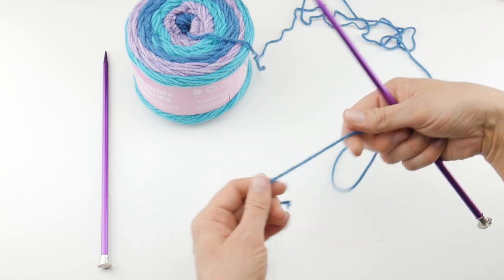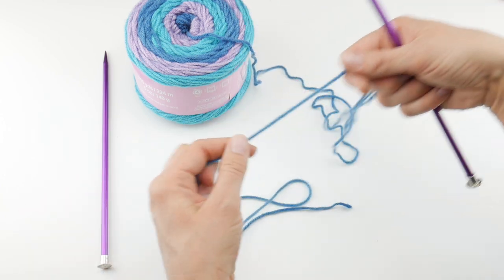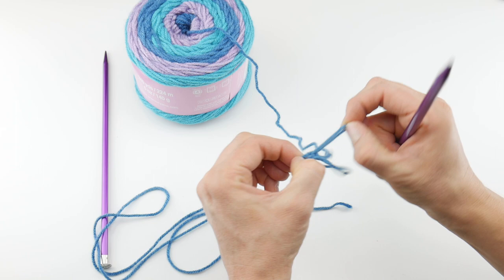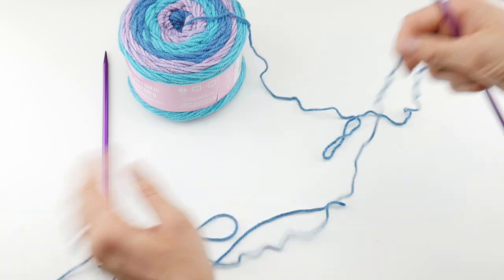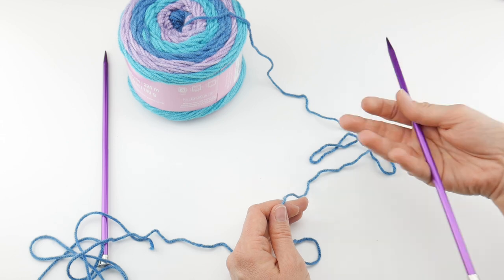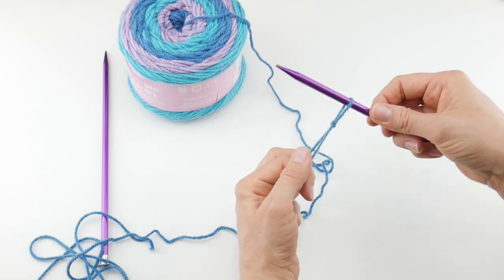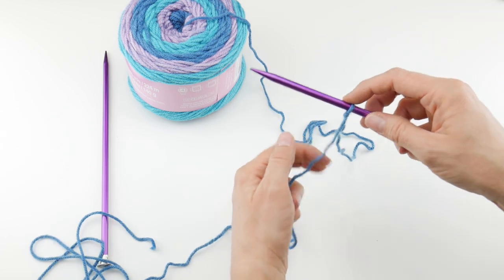For the long tail cast on, you need to measure a long tail — hence the name. I'm going to do about 24 inches of a tail, which should give us more than enough yarn to get started. To begin, put a slipknot on your needle: wrap the yarn around your fingers to make a loop, bring the yarn behind the loop, reach in with your needle, and bring up that loop. This will count as our first stitch. We're going to cast on 35 stitches to make our cowl.